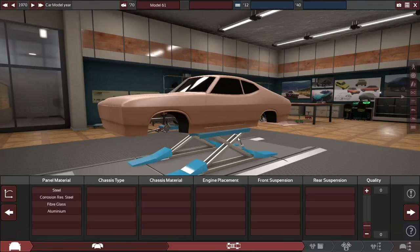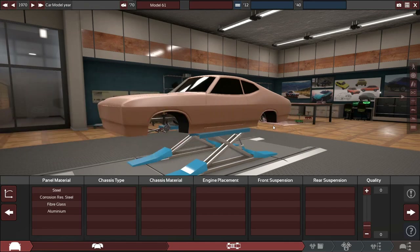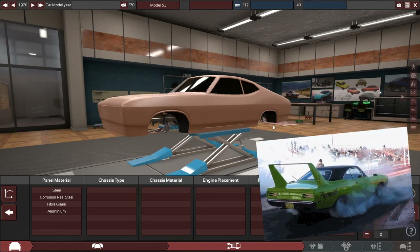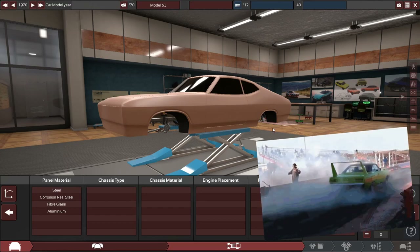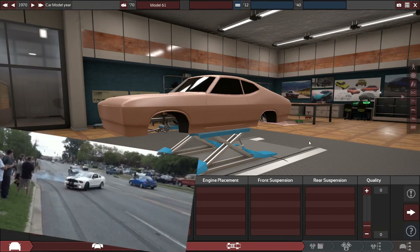Hello and what is up guys, Rai here and welcome back to some more Automation and BeamNG Drive. Today we're going to be building a muscle car — not just any muscle car — this is going to be pretty much the most American muscle car ever. The goal today is just to have a massive engine, an extraordinarily high top speed, and no handling whatsoever.